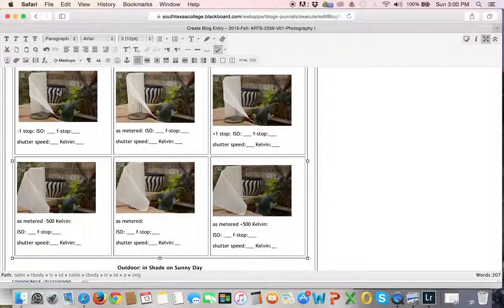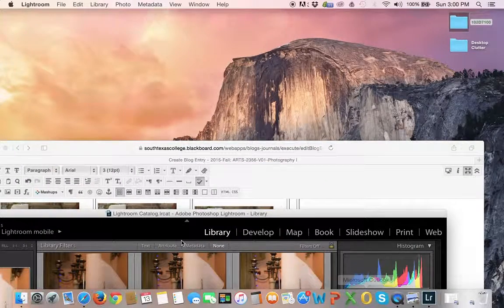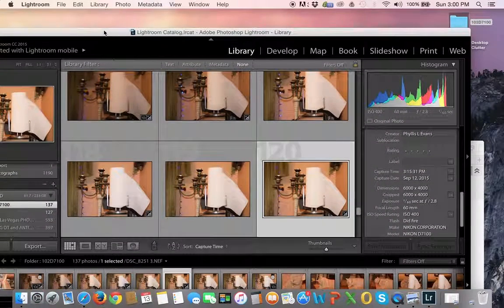Basically, what's going to happen is the top three are going to have variation in exposure and the bottom three are going to have variation in white balance. What I'm asking you to do is tell me your ISO, F-stop, shutter speed, and degrees Kelvin when you shot that image. I'm going to go back into Lightroom for a second to remind you where you can find the metadata. In the library area, the metadata is right here — you've got your dimensions, 1/60th of a second at F/2.8, what lens you were using, what ISO, and whether or not you used your flash.